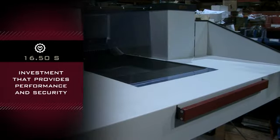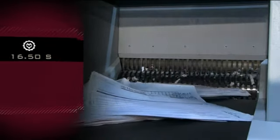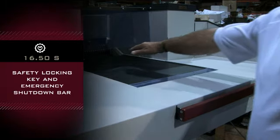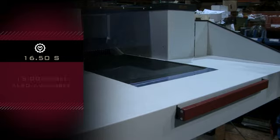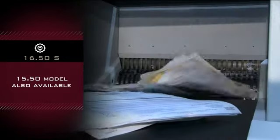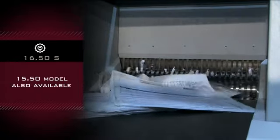The best investment that provides performance and security requirements. Safety features include a safety locking key and emergency shutdown bar spanning the width of the machine. The shredder is also available as a 15.50 model that has a conveyor that feeds the optional heavy-duty baler.